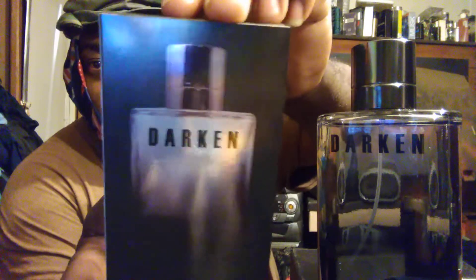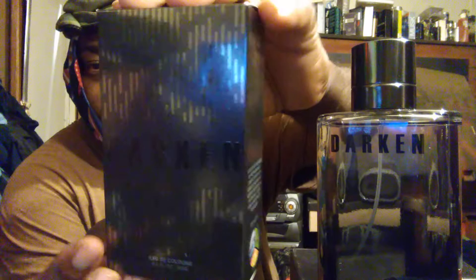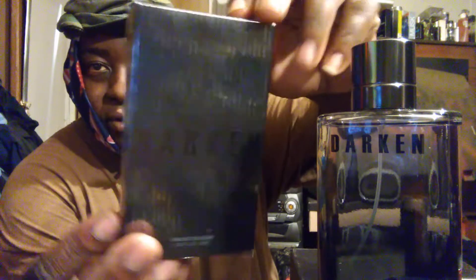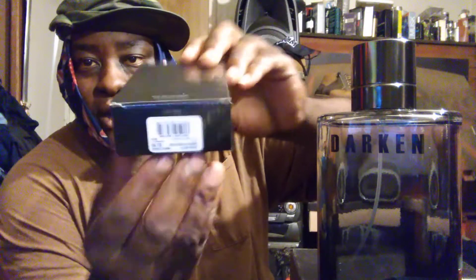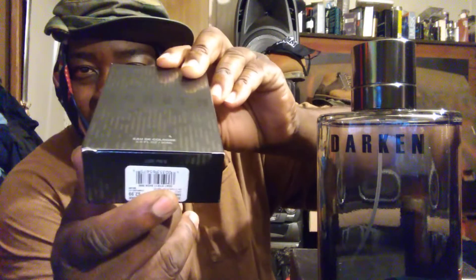In the back of the box it's got a picture of a bottle, and the front has a pretty cool design — a little chrome mixed with a little black. The notes are on the side, and you've got your barcode and all that so it won't get stolen out in the store.